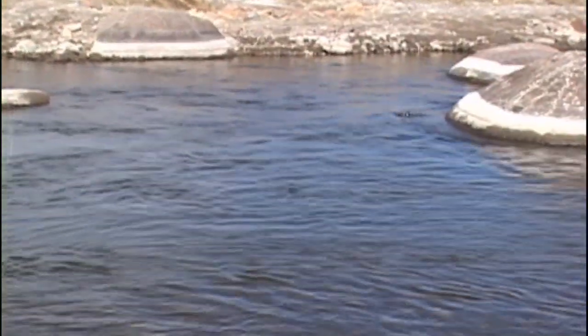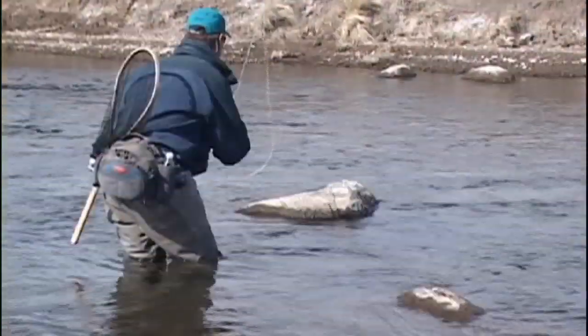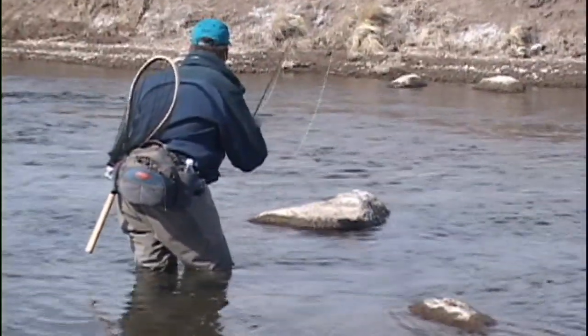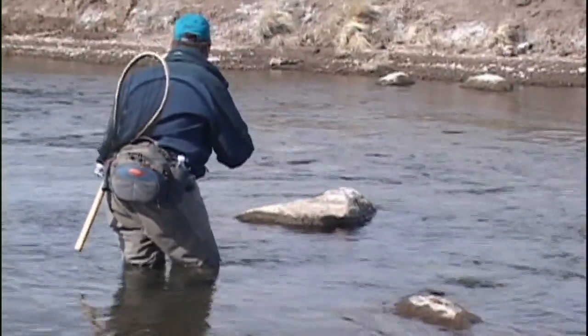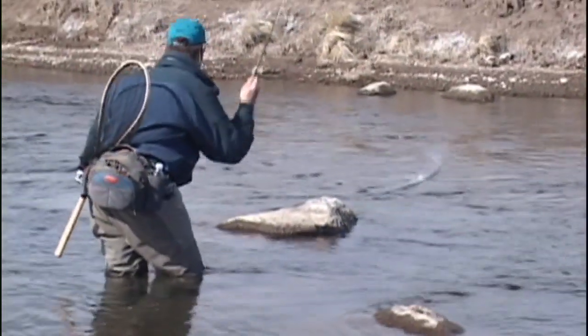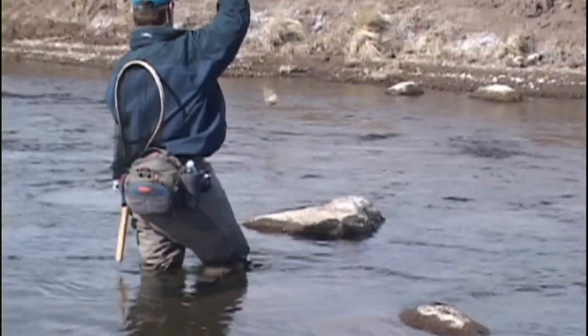Don't be surprised by a sudden hatch and the appearance of rising fish. A well-timed presentation to a rising trout could result in your first trout on a dry fly for the year. Nice little fish on a dry — good luck.